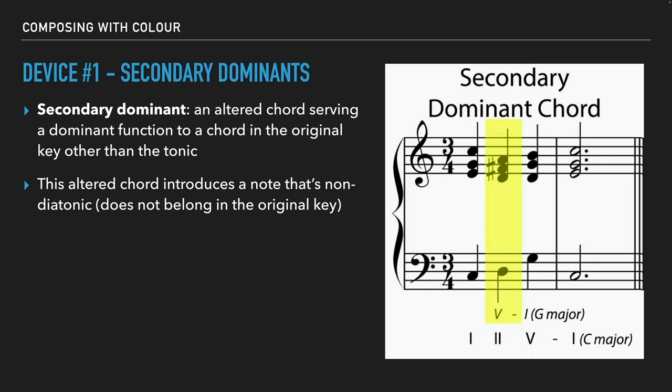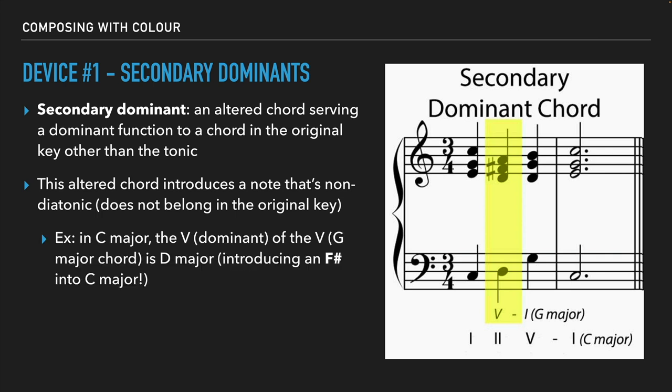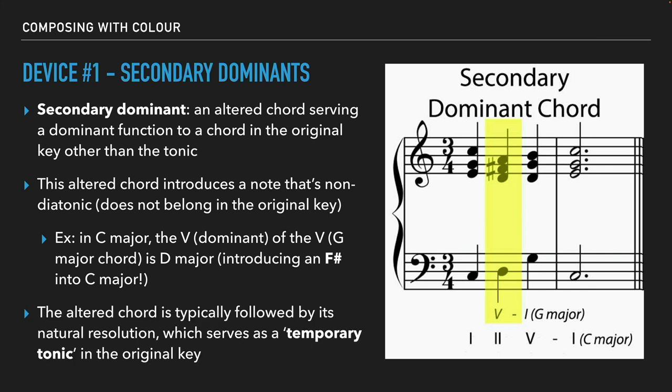If I play these four chords together, it sounds like this: one, five-of-five, five, one. It sounds super natural — it's great. The only difference is that secondary dominant introducing that F sharp. In C major, the dominant of the five chord (G major) is D major, which introduces that F sharp into the key of C major. As long as we resolve that D major chord to its tonic — G major — we get that resolution and it brings us back to C major. The altered chord is typically followed by its natural resolution, which serves as a temporary tonic in the original key.